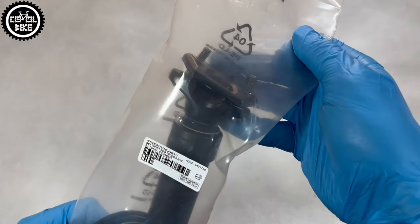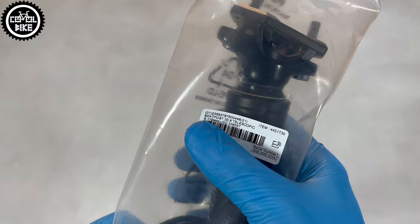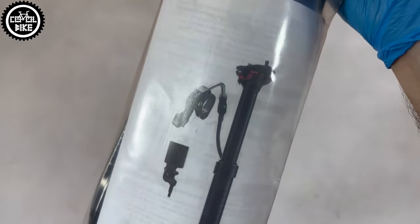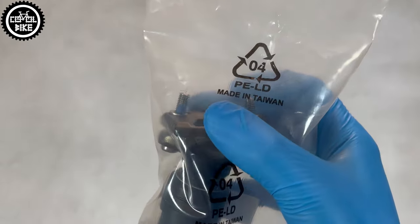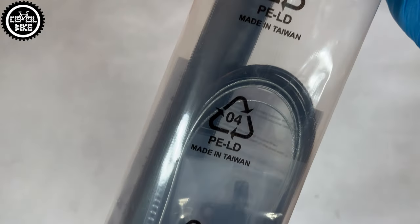Hello. I present the Transix dropper post, which you can buy in well-known big sports shops with a blue-white logo. The seat post comes packed quite modestly — in a cardboard shipping box you will get it wrapped only in foil pack. This version is the longest one with 170mm of travel, and as you can see it's a product made in Taiwan, so for me that's a plus.